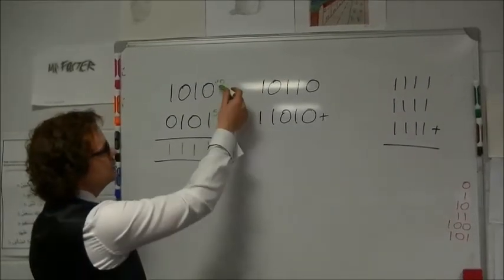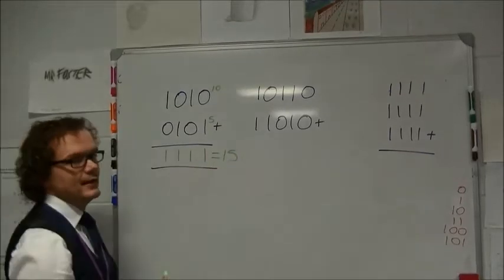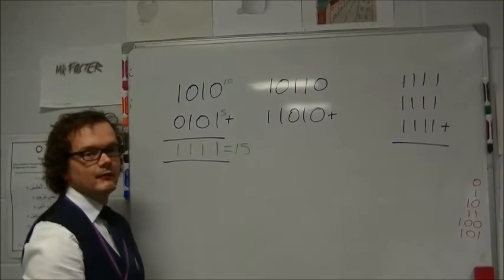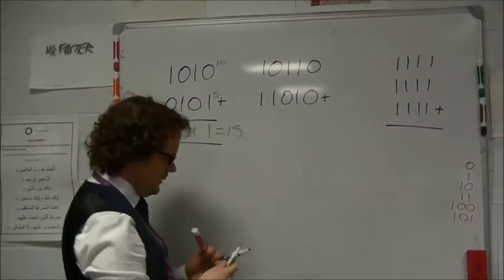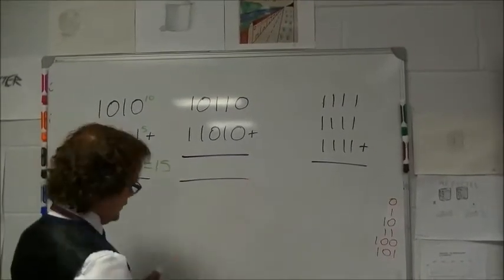In an exam situation, you could convert the base-two numbers to base-ten, add them together, and convert back — but you wouldn't get all the marks unless you've shown you used the binary addition technique. In a question like the first one, no one would ever know, but in this next question you'd be able to tell, so let's see how it's different. We start again with zero plus zero.